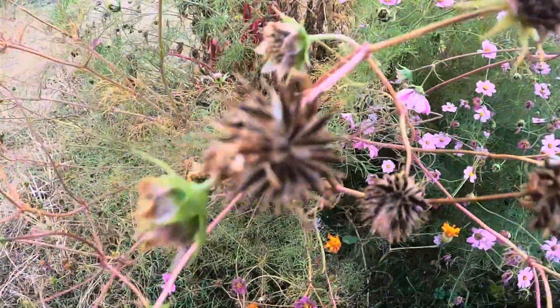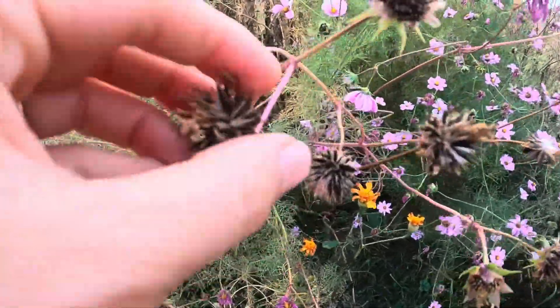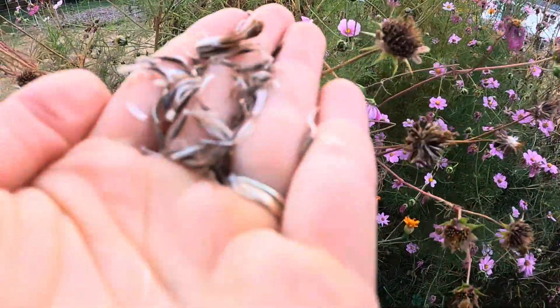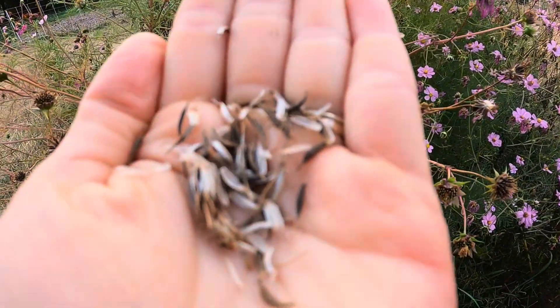Here are some of these really pretty purple cosmos. I'll just collect some of these as well. The black little pod-looking things are the seeds.